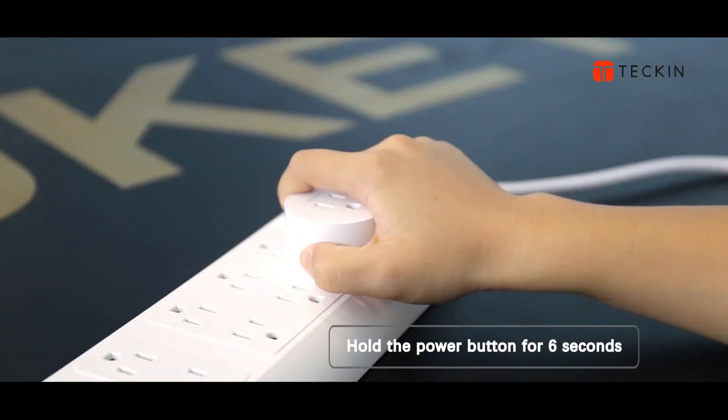As for how to set quick mode, you need to press and hold the power button on the mini smart plug for 6 seconds until the indicator light blinks rapidly.